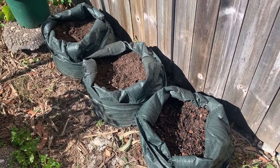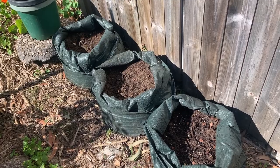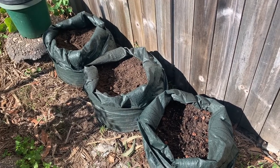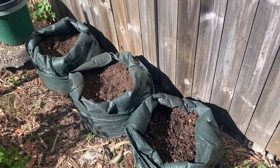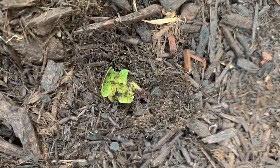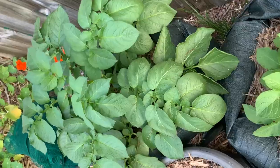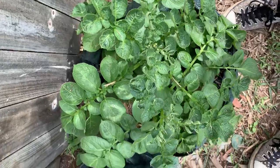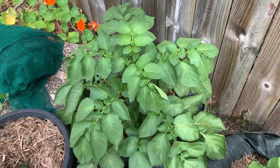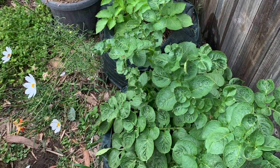I inadvertently did this experiment simply because I didn't have potting mix at the time. I filled one bag with a commercial organic premium potting mix. The second bag only had mushroom compost, so that bag got mushroom compost. The third bag was basically 50% worm castings and 50% pine bark mulch. Initially I didn't notice much difference in growth, but the commercial potting mix did progress — more leaves. The mushroom compost struggled, and the worm castings didn't get as huge but looked healthier with less bug damage from grasshoppers.